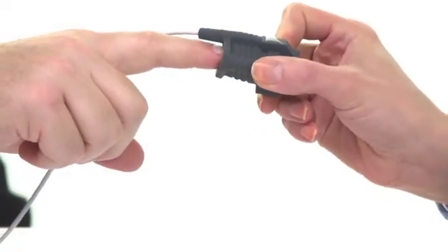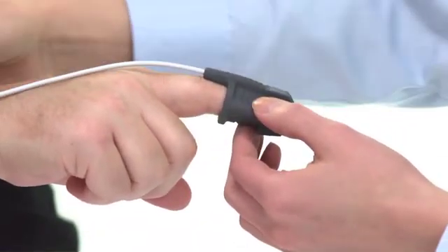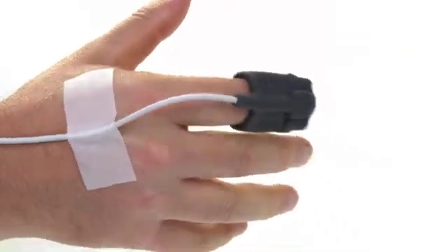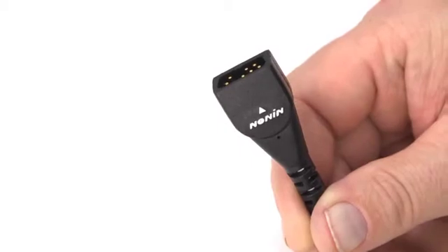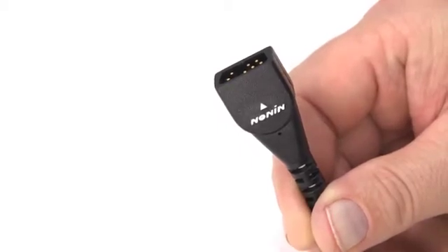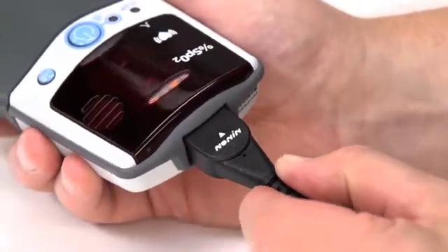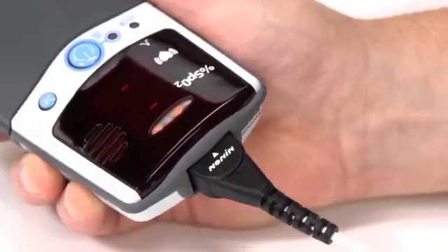Prepare the sensor and place it on the patient prior to connecting it to the oximeter. Proper sensor placement is critical for accurate readings. Follow the instructions for each sensor type to ensure secure, aligned positioning of the sensor on the finger or skin surface. Connect the sensor to the pulse oximeter by inserting the plug with the Nonin logo and arrow pointing to the top of the unit as shown here.